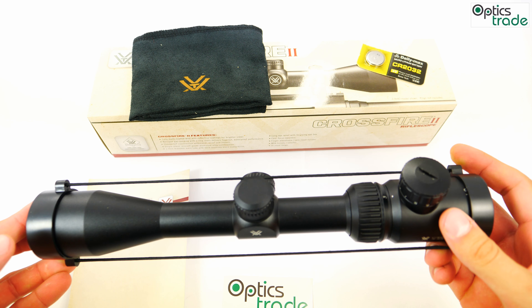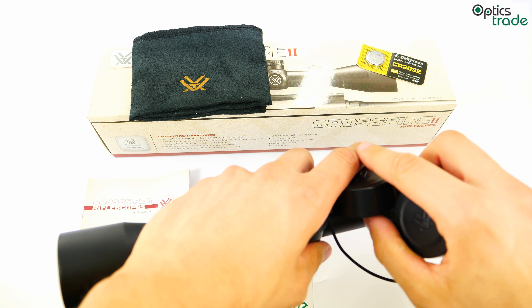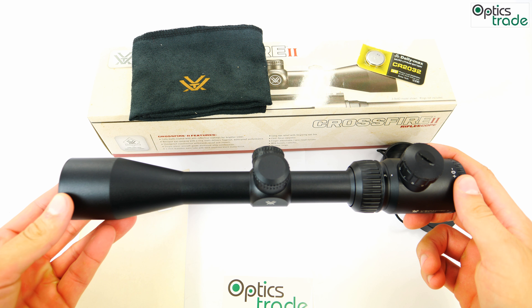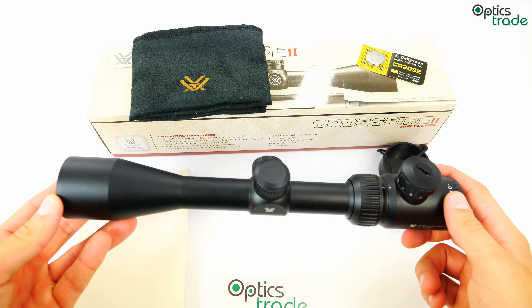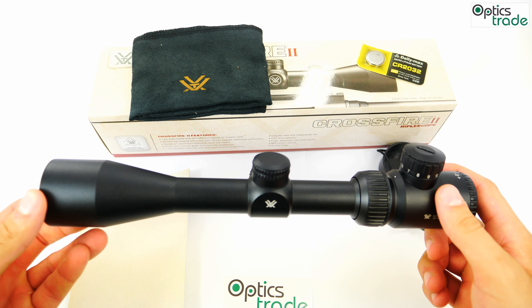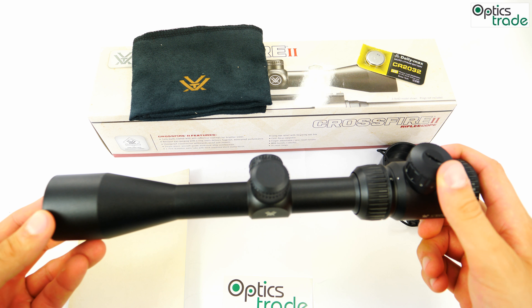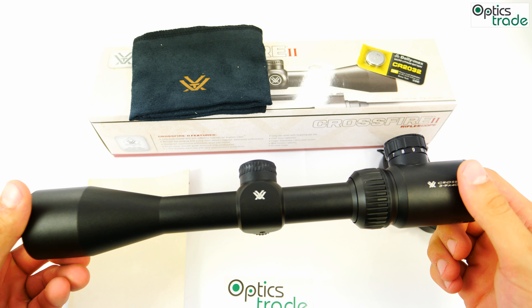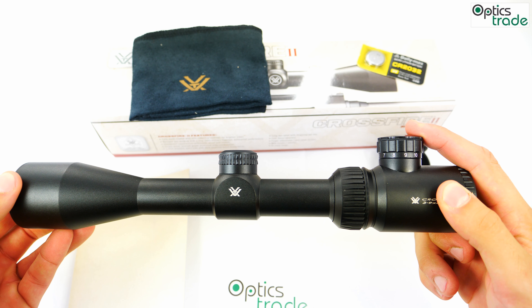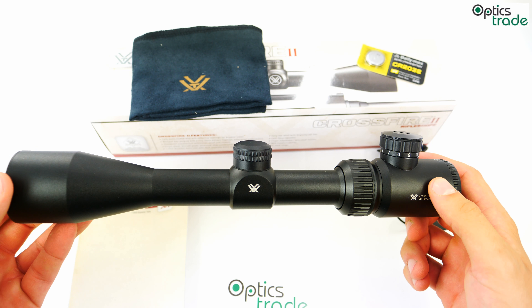The length of this riflescope is 304mm, weight 425g. Color is black. Tube diameter is 1 inch or 25.4mm. Parallax is fixed at 91m or 100 yards. The scope is designed for hunting at close or medium range. Generally, the scope looks nice, although the illumination control system makes this 1-inch tube and 40mm objective look very unusual.